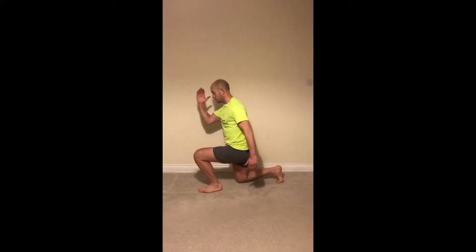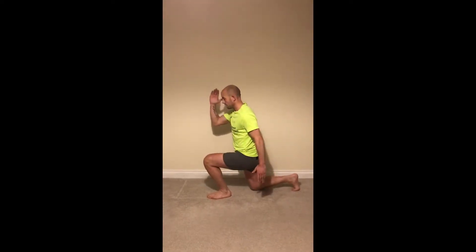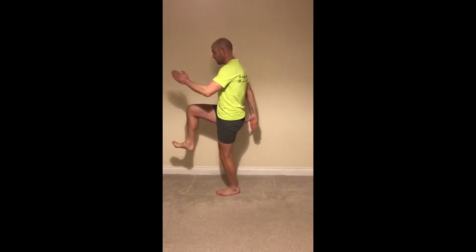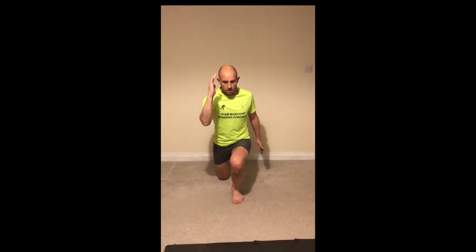Things to remember when you're doing this exercise: you want to ensure that your standing leg knee doesn't tilt inwards, you don't want your knees to come over your toes, you want to focus on your running arms so opposite arms to your legs, and you want your toes on your non-standing foot to be pointing upwards.